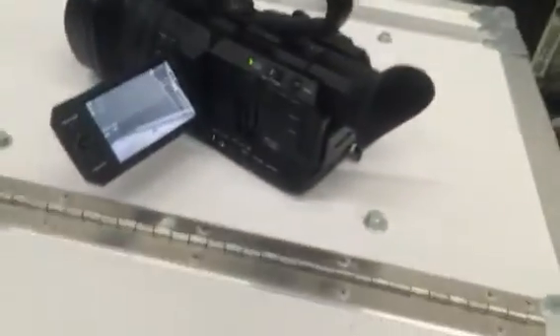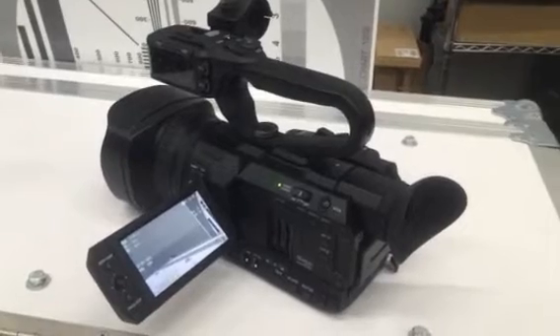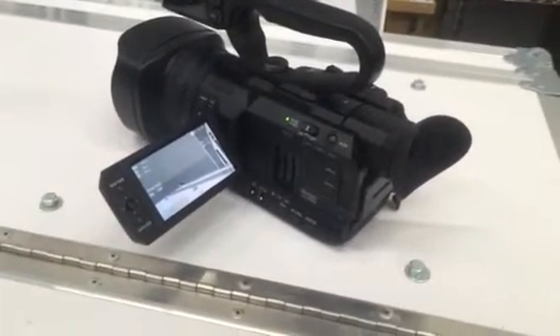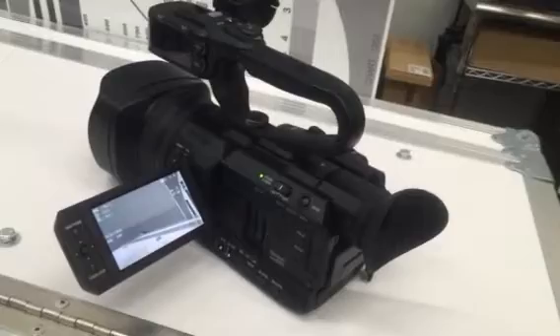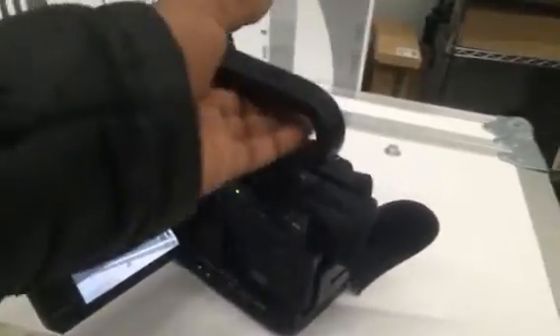It's not a bad camera. It ranks probably up there with the XA20 series from Canon — close to the XA25, because it not only has integrated HDMI but also has an SDI connector. It's kind of clever where they hid it too.